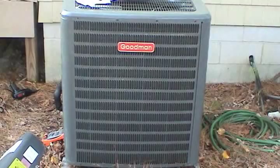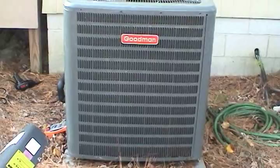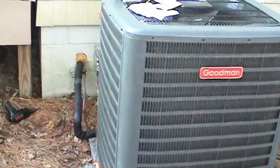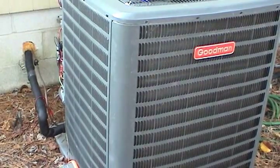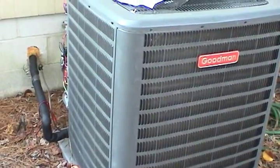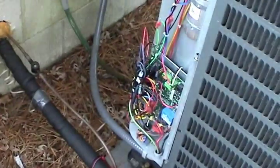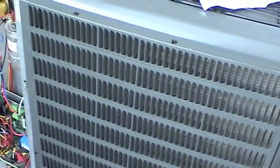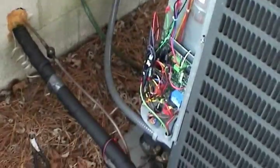This new Goodman 18 SEER high efficiency heat pump system has been working good for the past 9 months or so, but it does have a little bit of an issue. When the weather gets really cold, sometimes on occasion it will throw a locked rotor code on the thermostat, and you have to come out here and cycle the breaker to reset the computer. It will run all day long and then randomly just get a locked rotor event again, and you have to come out and cycle the breaker — very annoying.